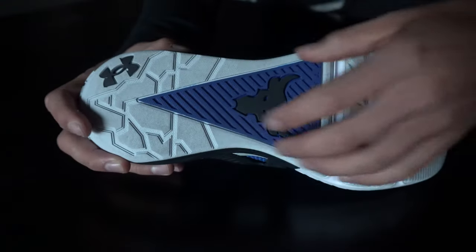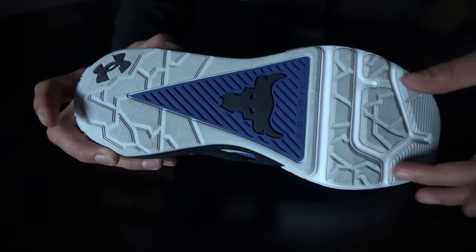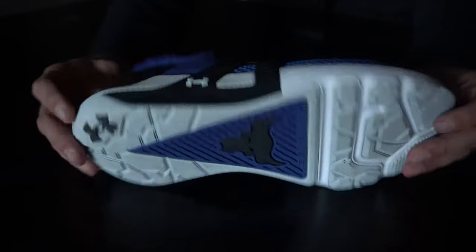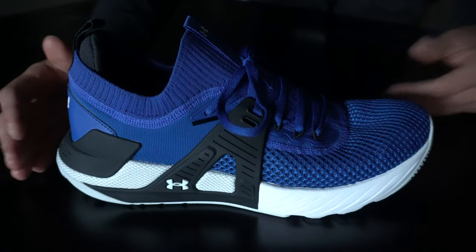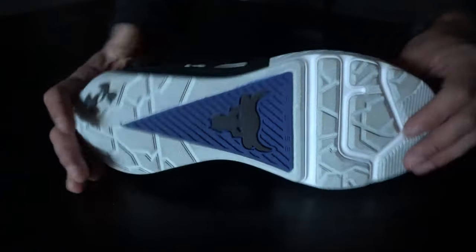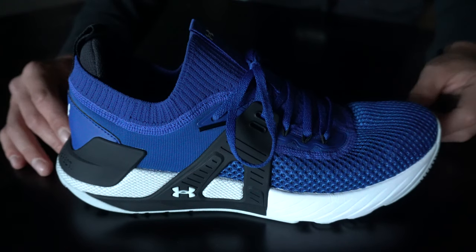We have the Tri-Base outsole tech here with a different traction structure compared to the Project Rock 3. Overall I like the traction in this model and haven't had any issues. It may not be the best for outdoor training in wet grass — if there's morning dew you may have some slippage — but in most dry outdoor settings or gym settings you're not going to run into any issues.